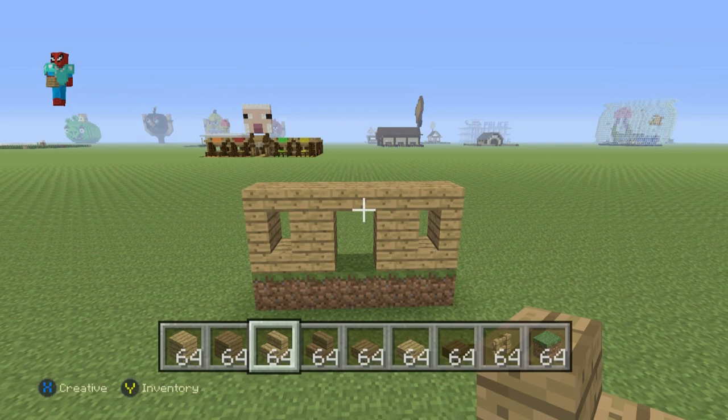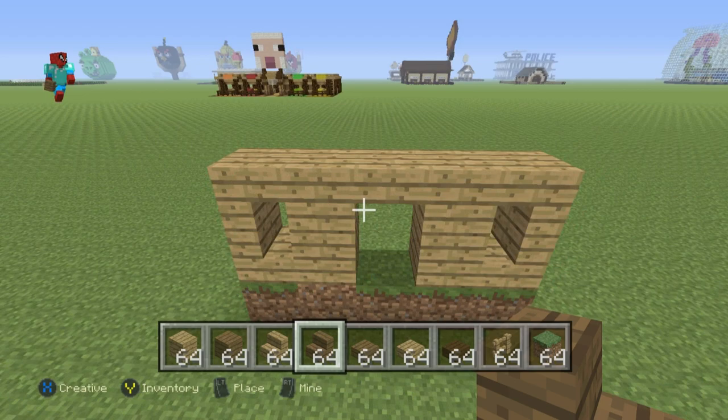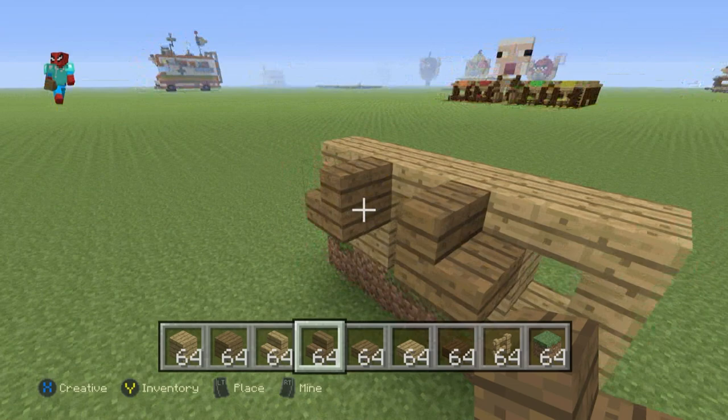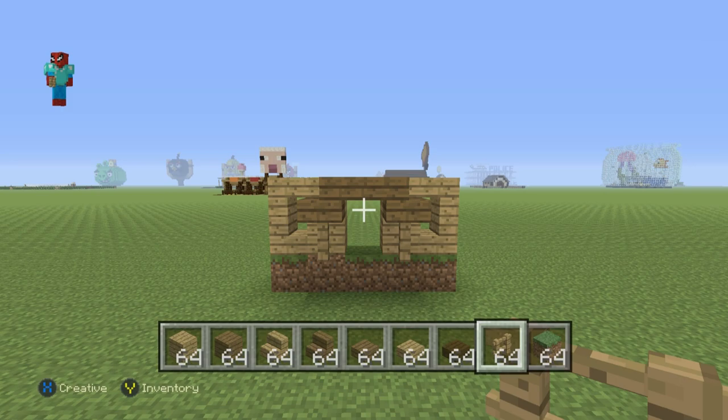So you want to have something that looks like that — I know it's a little difficult to understand, sorry, but that's what you want to go for. In front of each one of these second oak wood planks, place a spruce wood stairs facing outwards. Connect those stairs together at the top with a spruce wood slab, and also place an oak wood fence underneath each one of those stairs, like this.